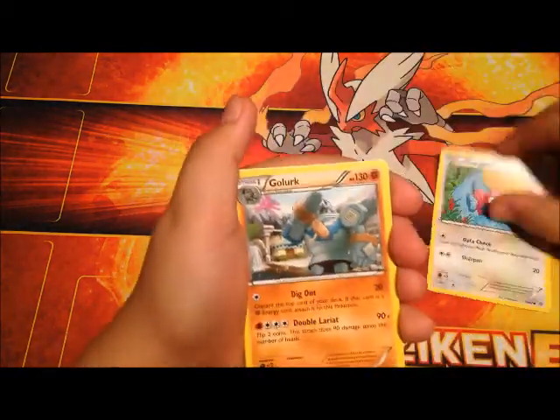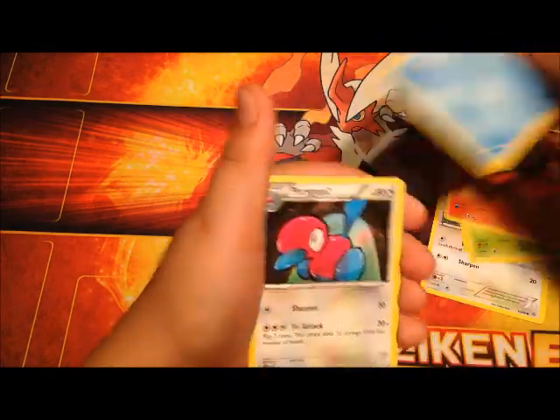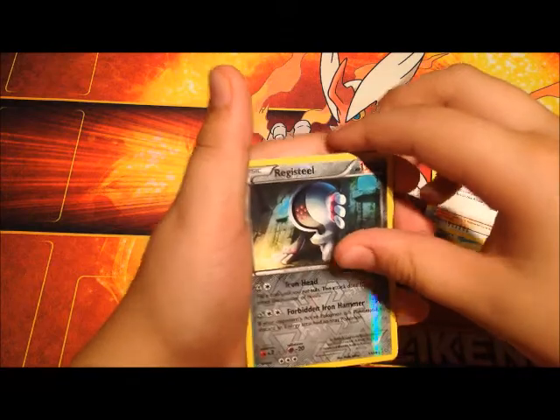We have a Porygon, Golurk, Spinarak, Marowak, Magikarp, Porygon 2, Porygon-Z, Lysandre, Reverse holo Virizion Steel, and that full art gloss is...